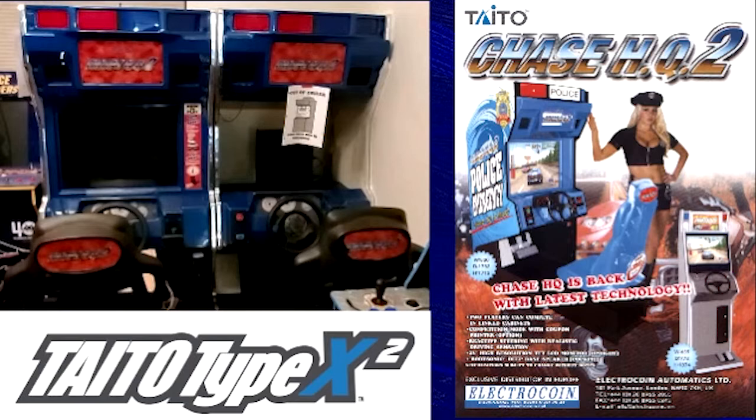So one cabinet had a working Taito X2, force feedback, and a working chair. The only thing it didn't have was a monitor, because the 32-inch LCD I'd put in before, I'd taken out to use for something else. It was a pain to move the monitor from one cab to the other, but with a lot of help from my daughter, we got it done in about two hours or so.